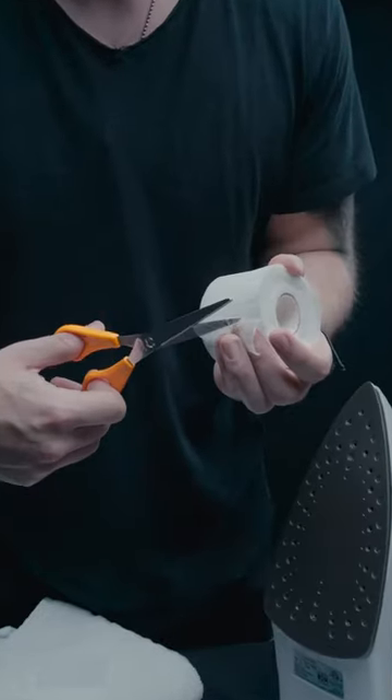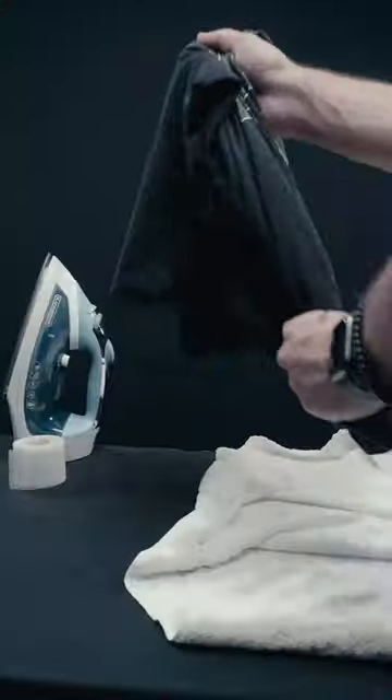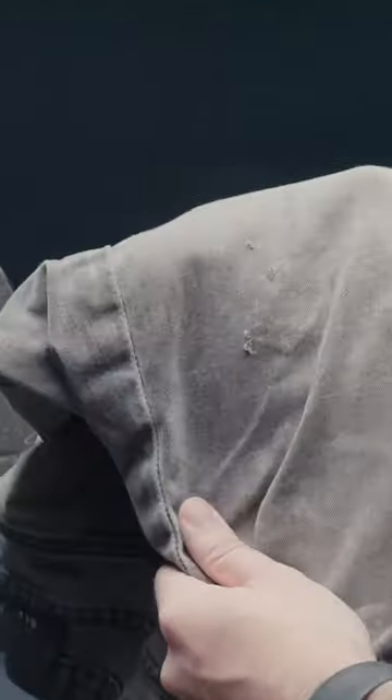This stitch witchery web gets cut up, placed down, and when activated with a steam iron, will melt and fuse fabric together so you can make your clothes look like new.